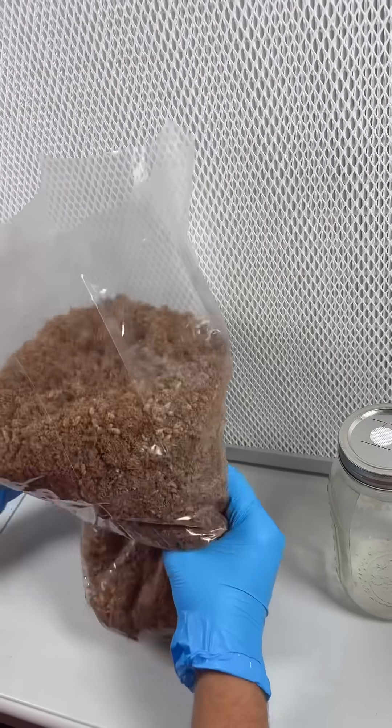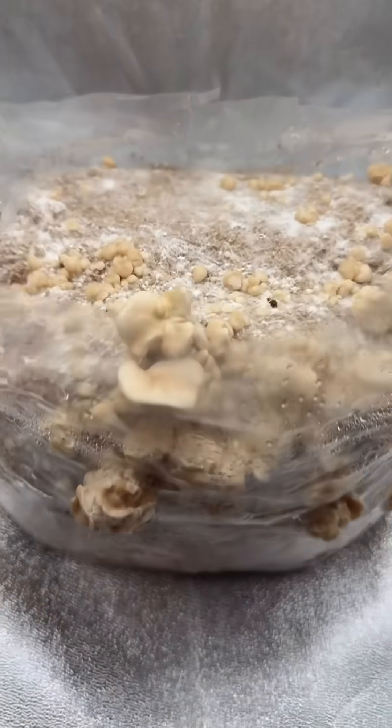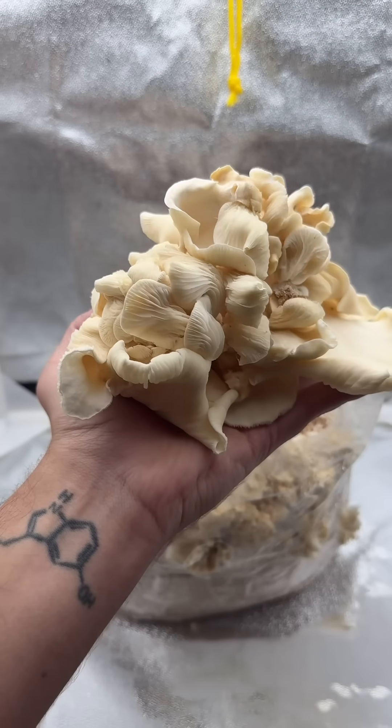Then I dump the grain into some sterilized sawdust, seal the bag, and let it grow for about two weeks. The mushrooms started growing in the bag, so I just removed the top. I left the block alone while I went camping for four days and came back to these white oyster mushrooms.